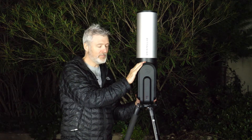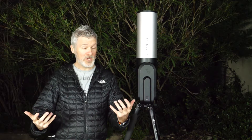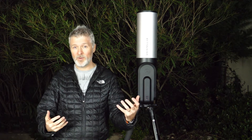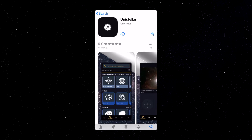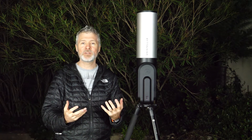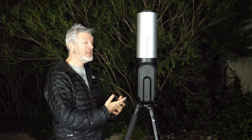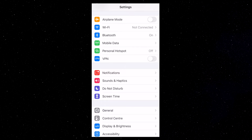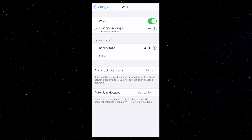Now that the EV scope is installed, let's talk about the connection between your smartphone and the scope. Depending on which phone you have — if it's an iPhone you're going to download from the App Store, if it's an Android you're going to download from Google Play — you're going to download the Unistella application. With the application we're going to be able to control the EV scope, make observations, save images, and share them. Once you download the app, go to the settings on your phone, look for Wi-Fi and connect to the EV scope network.